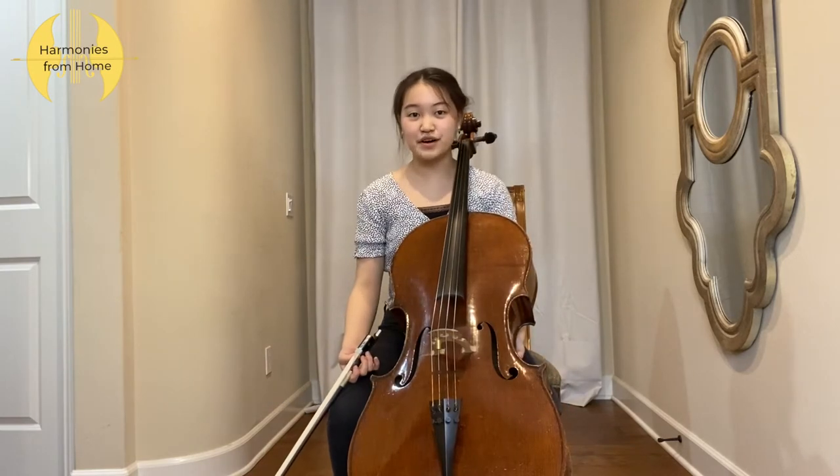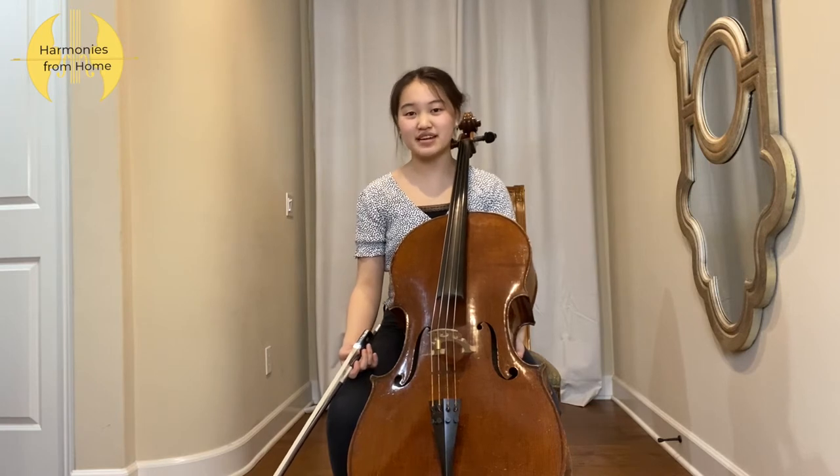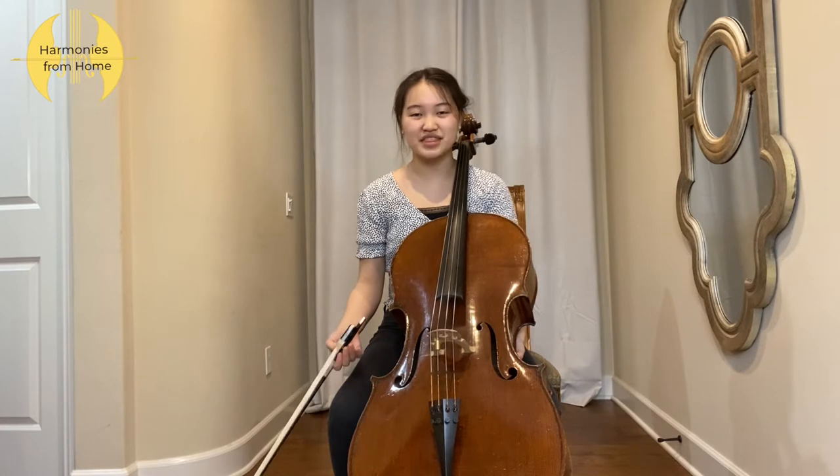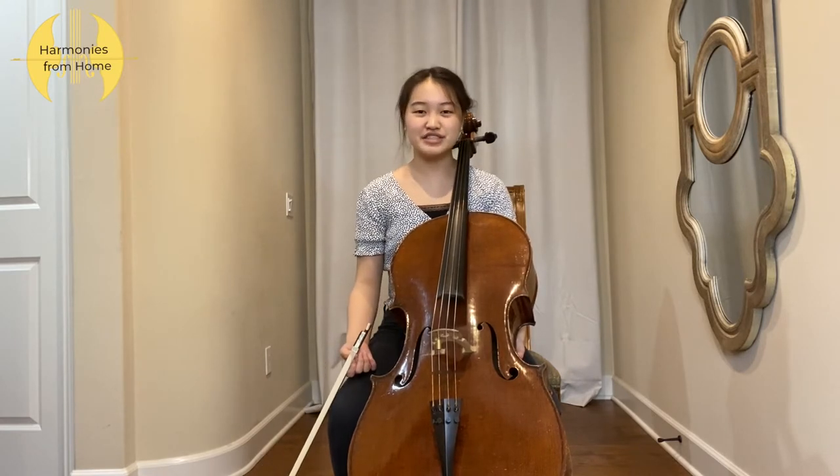With vibrato, your overall sound quality increases because it creates more depth and emotion. To master vibrato will take a very long time with lots of patience, but I will show you the most efficient way to practice your vibrato.